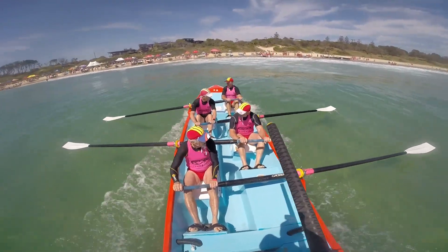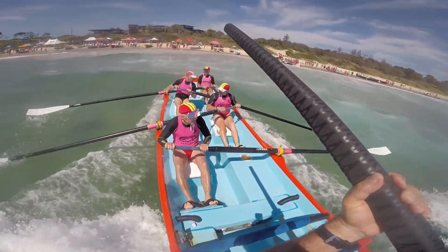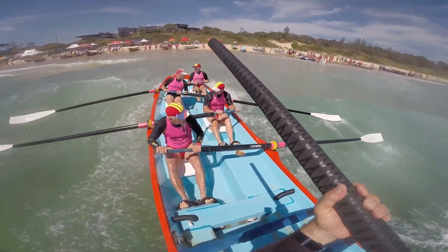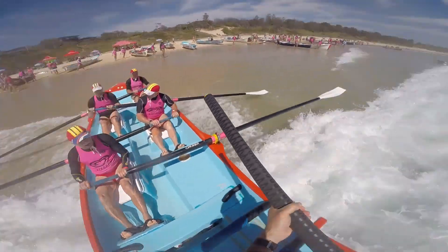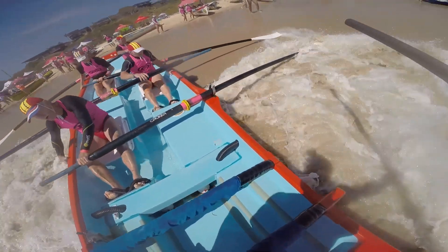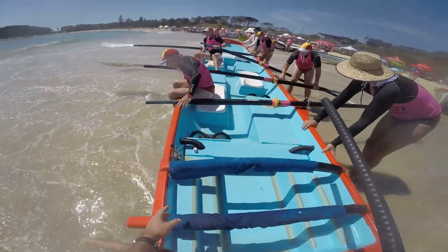Ready to row and stroke. Over that, over that. Nice work gents, watch our blades. And out.